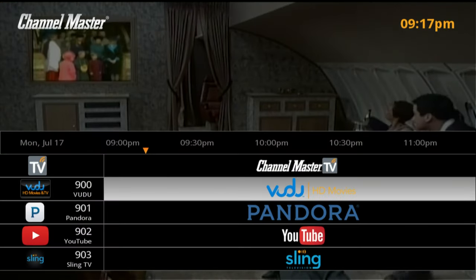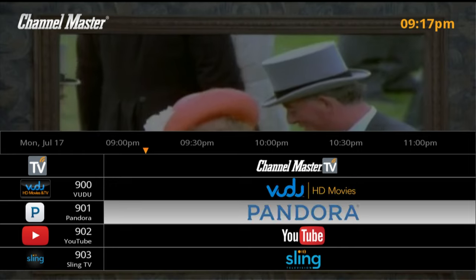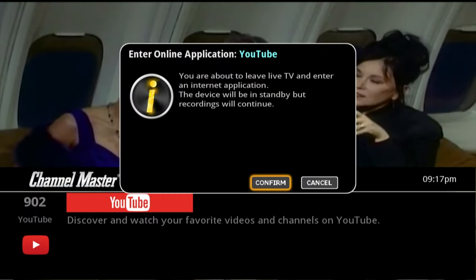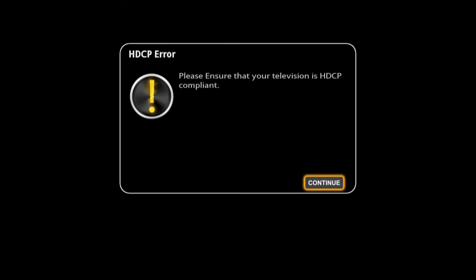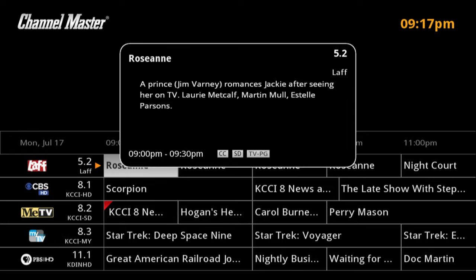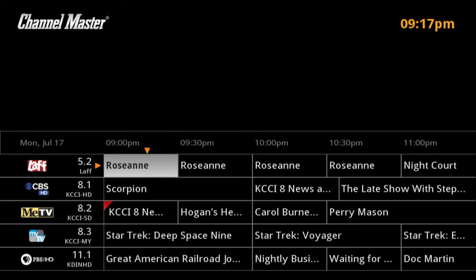If we hit the apps button on the remote we can go to like the YouTube channel, and this will continue recording in the background. It says please ensure that your television is HDCP compliant — I'm using a monitor right now which I do not think is HDCP compliant, so that will not work. That's an interesting thing to learn. I'll go back to the guide.